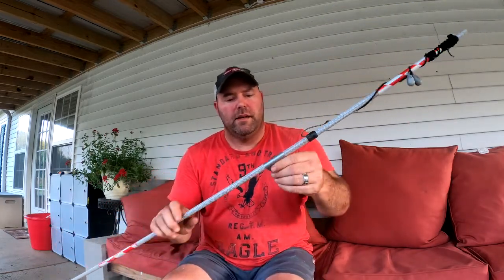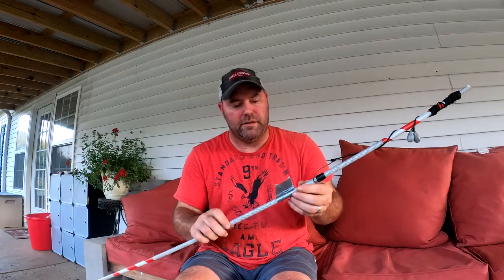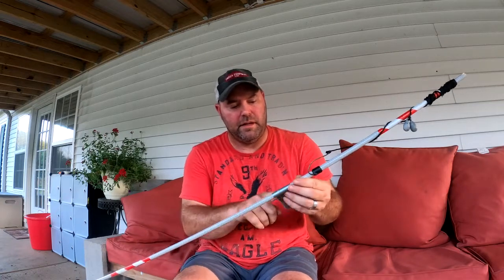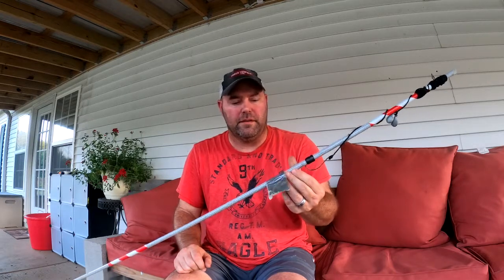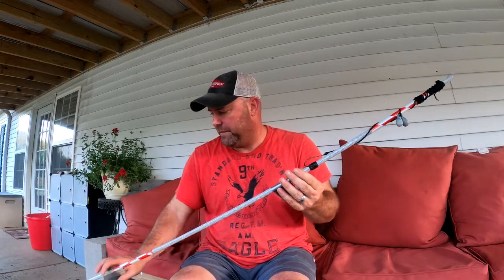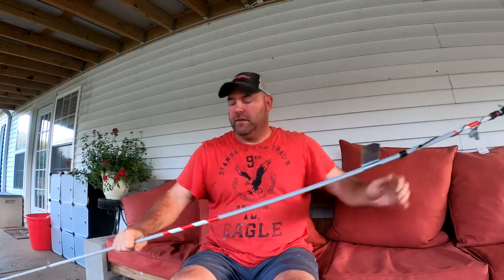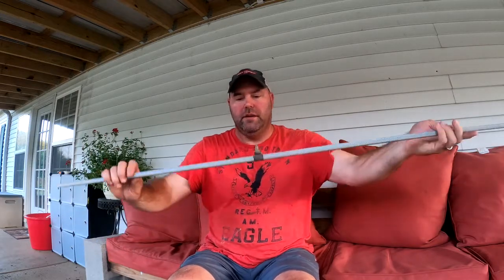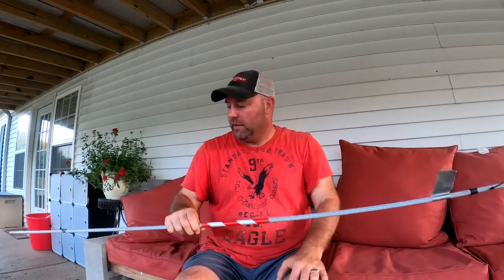All my poles have duct tape on them. In the state of Tennessee you're supposed to put your name and your TWRA number on there so a game warden can tell whose it is. These poles don't bend at all — they're really good. I've got a piece of black tape on the very end that marks about two feet so I know how far to push them into the bank.